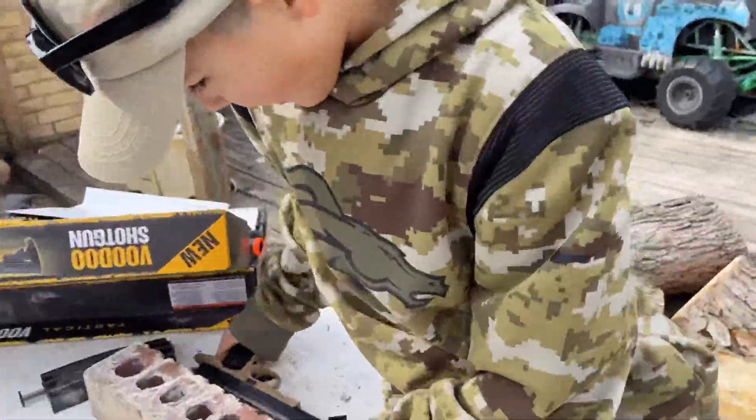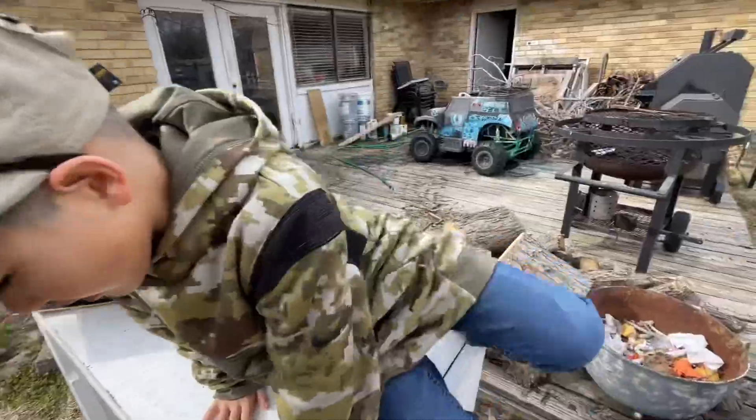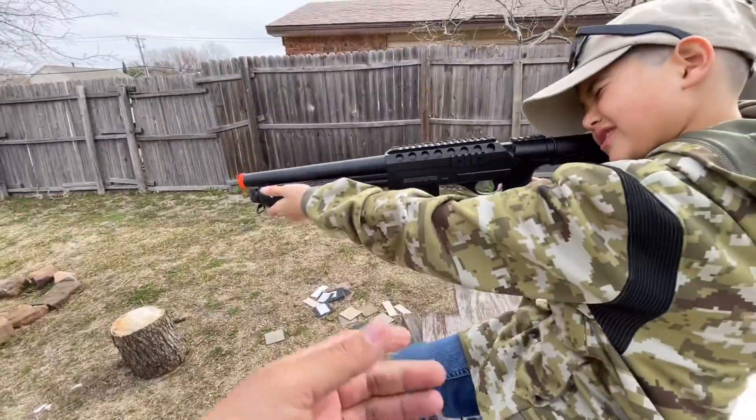This is one of the guns we're going to use for one of our backyard battles. Riker and I ended up getting like two shotguns and two AEGs. We're going to unbox them, show y'all what they look like, and then put them to the test and have a battle with them at the end of this little series.